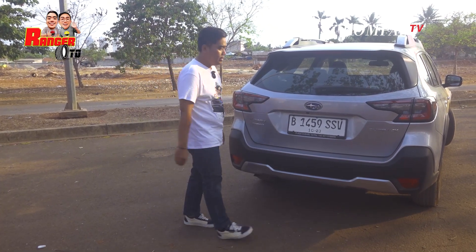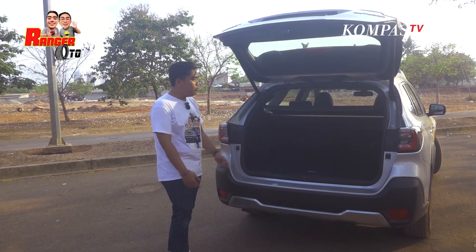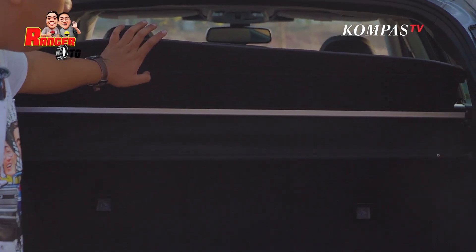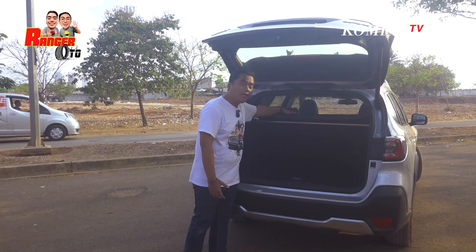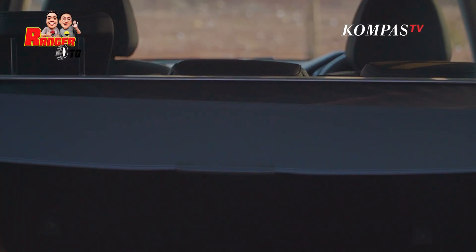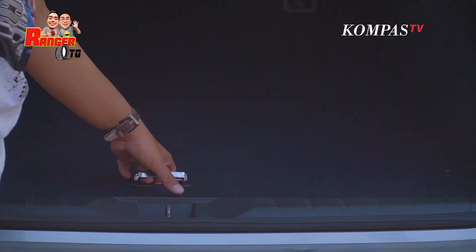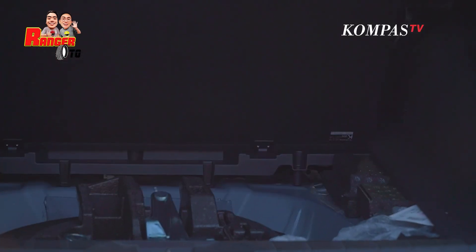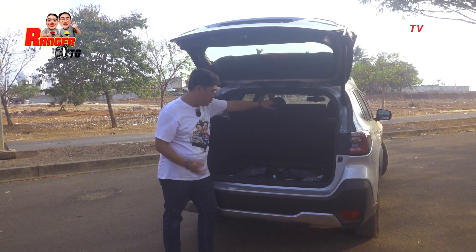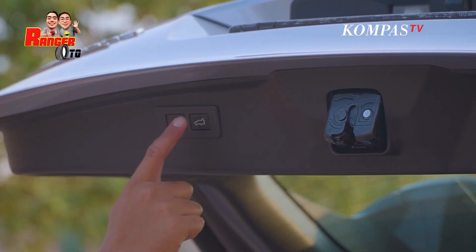Sekarang kita lihat bagian dalamnya. Apakah dia udah pakai automatic tailgate? Tentu saja sudah. Di dalamnya juga lega banget. Dia ada separatornya yang bisa diatur di dua tingkat, kalau mau bawa barang yang agak tinggi di belakang, bisa di step atas, kalau mau agak rata pakai yang di bawah. Kita lihat ban serepnya apakah full size. Dia udah nggak pakai space saver ataupun tire repair kit, cuma dia pakai full size. Tinggal satu tombol untuk menutupnya.